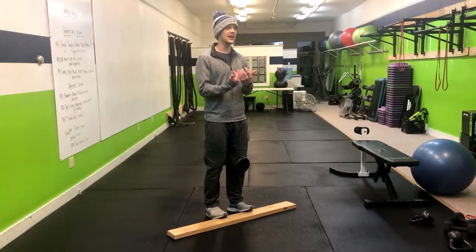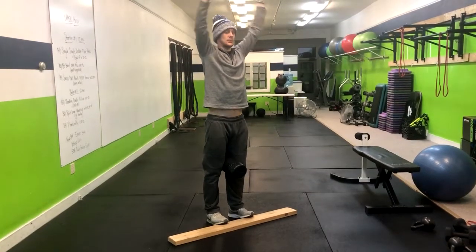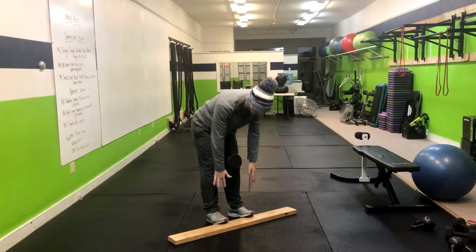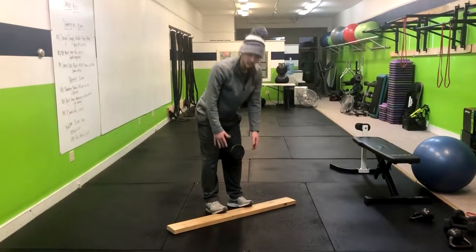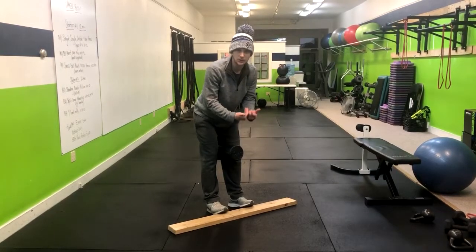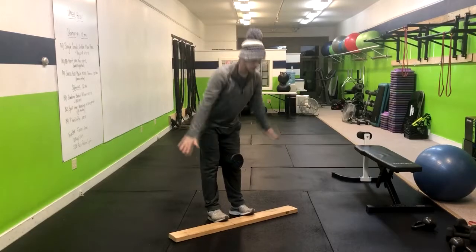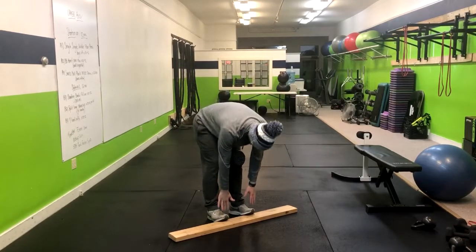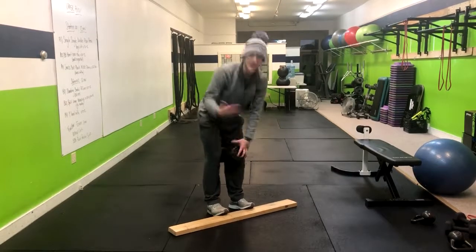From here, I'm going to have you inhale, big breath up, and then exhale. Keep those legs straight and go down for your toes. You're going to do three of those and repeat through that.